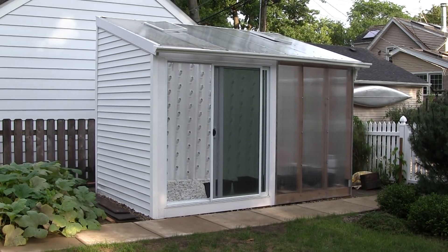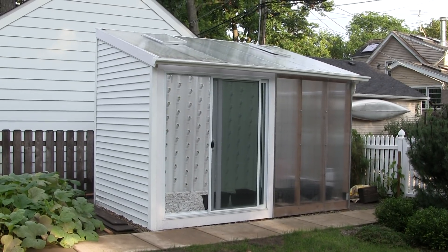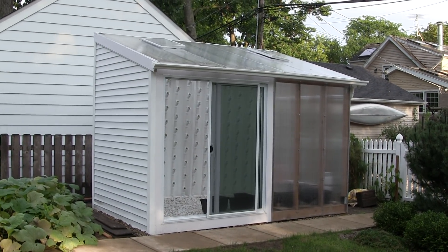Hello friends! Very excited to post my new hydroponic passive solar greenhouse. First, a big shout out to my uncle Greg and cousin Jake and my dad for helping me put this together this summer.